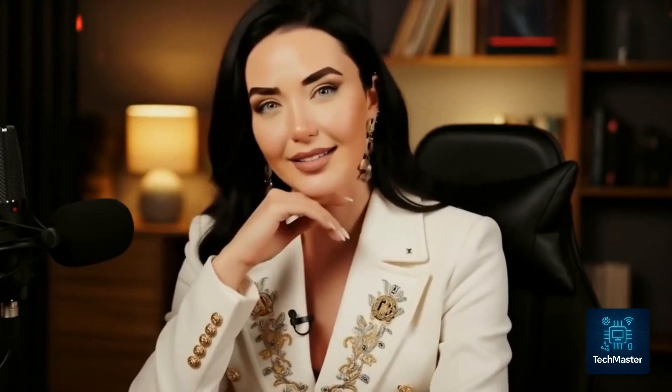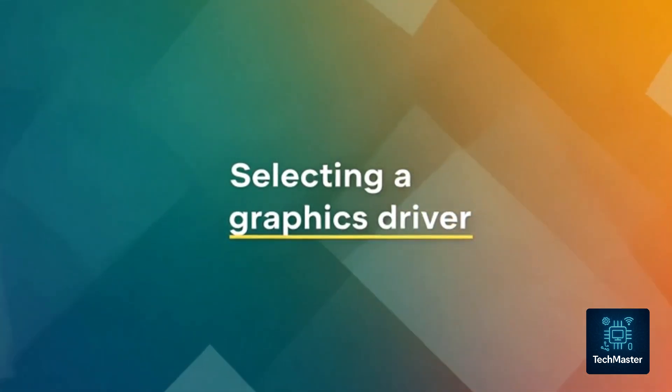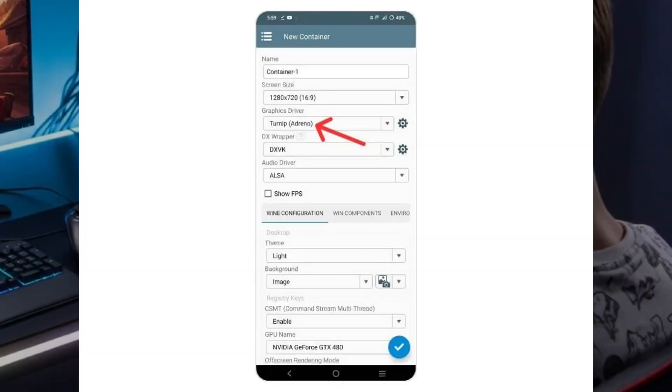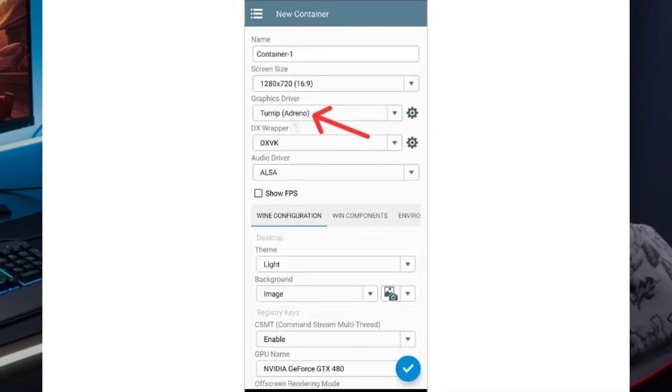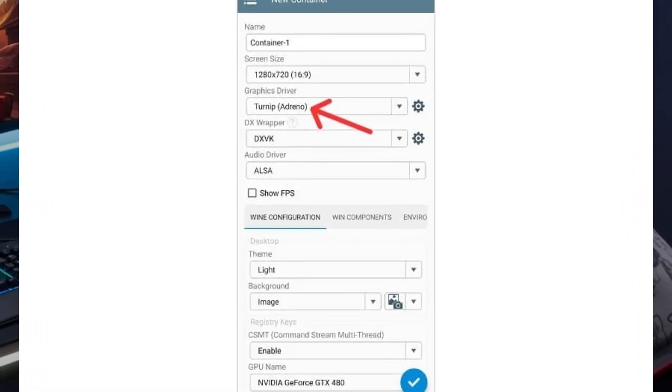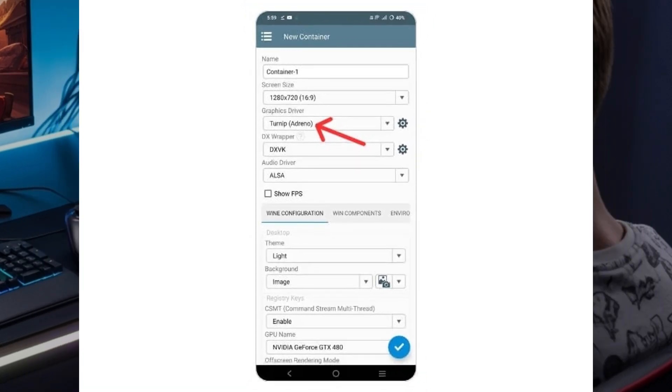Next, let's pick a graphics driver preset that works best for your phone. If your device has an Adreno GPU, go with Turnip Adreno. If not, no worries — just select Virgil Universal for all other GPU types. Easy.